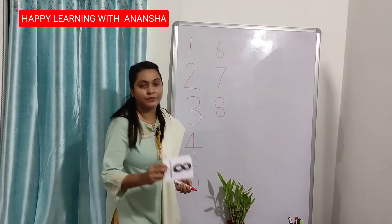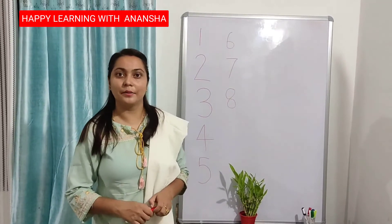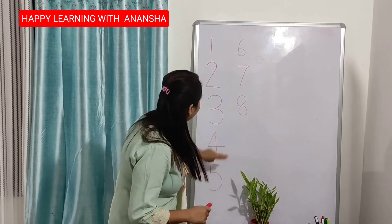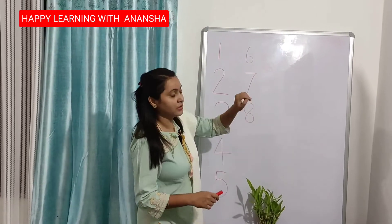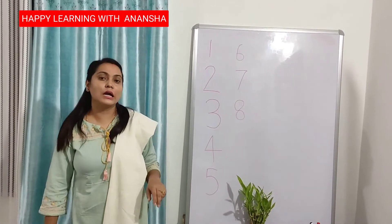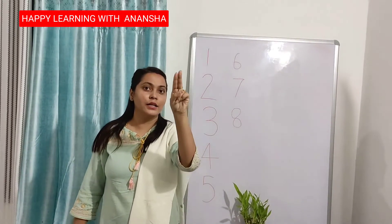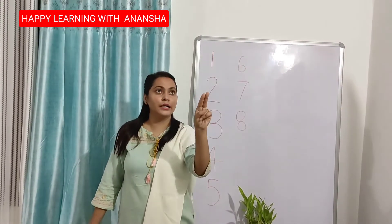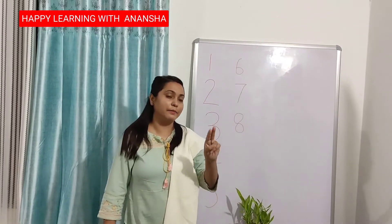The next number is number 9. 1, 2, 3, 4, 5, 6, 7, 8, and 9. Everyone put your finger up. Full circle, up to down — 9. Full circle, up to down — 9. This is number 9.